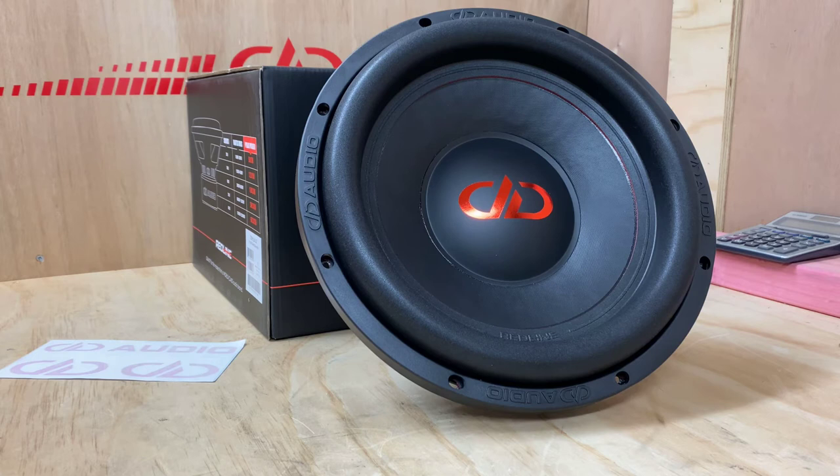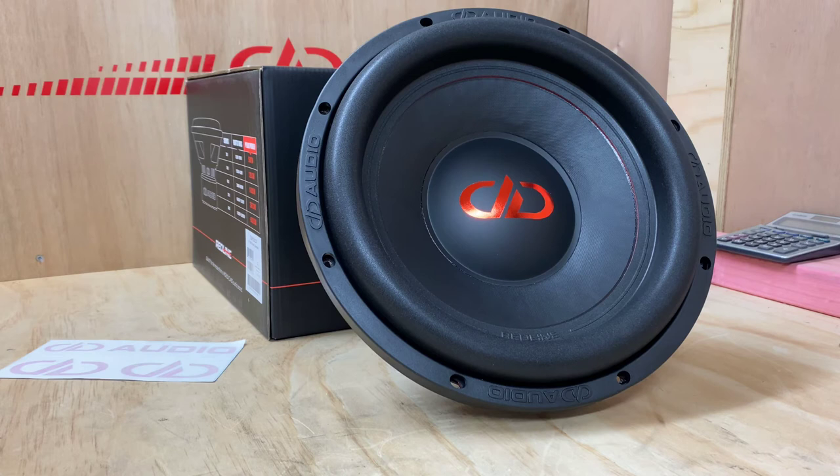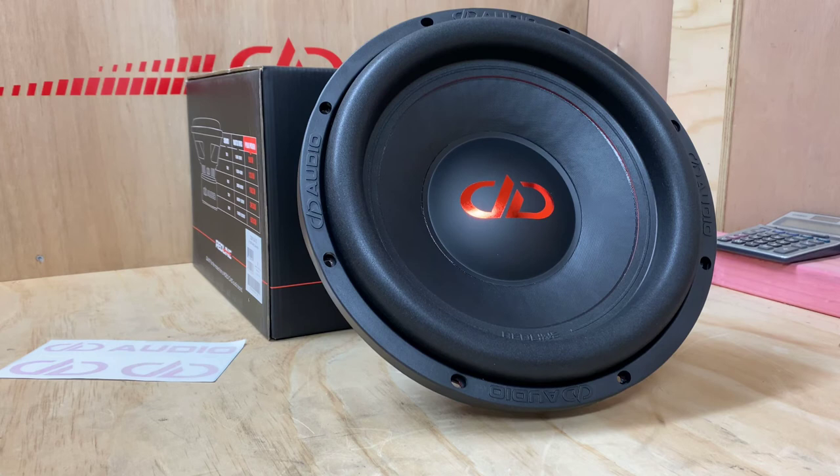If you'd like to find out more information about the DD612, you can head to hifihq.co.nz for New Zealand, or hifihq.com.au for Australia. And if you'd like additional information, you can also visit ddaudio.com.